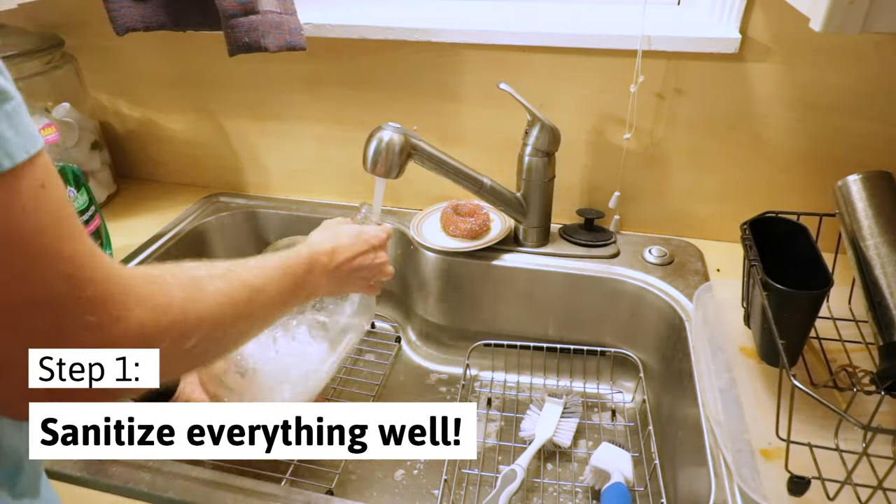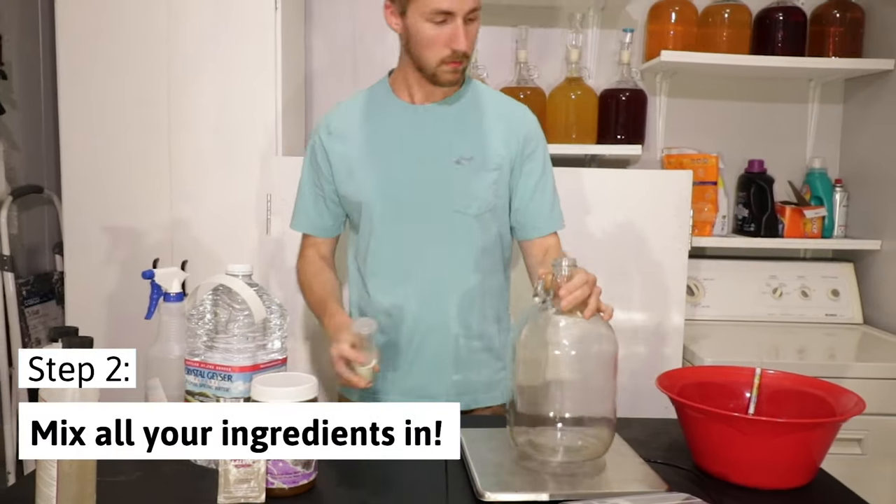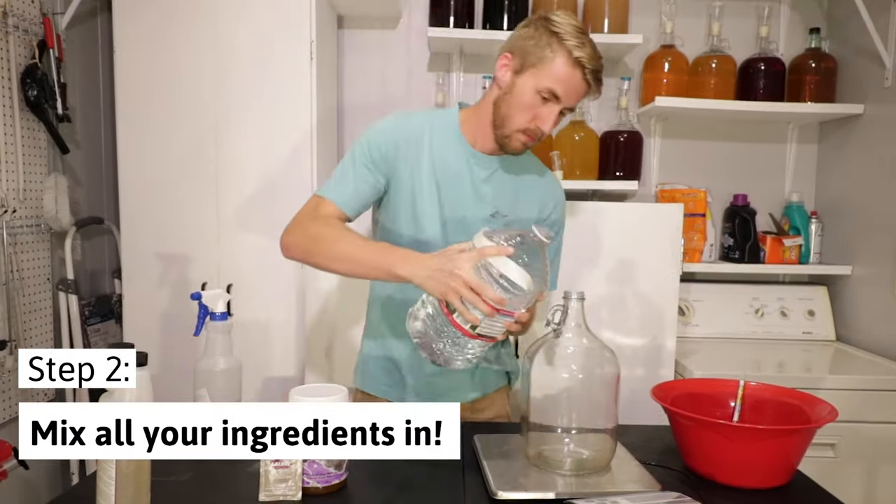Step 1: you need to sanitize everything really well, otherwise you might have a bad fermentation. Now that we have everything sanitized, you can start to mix your ingredients.